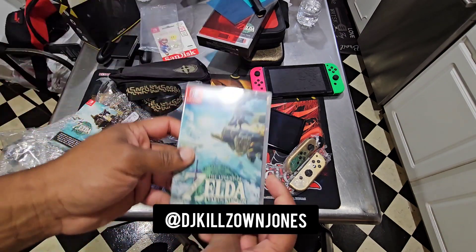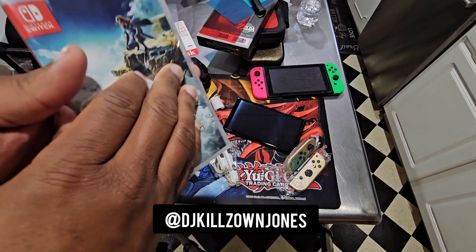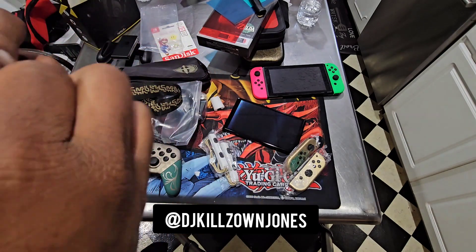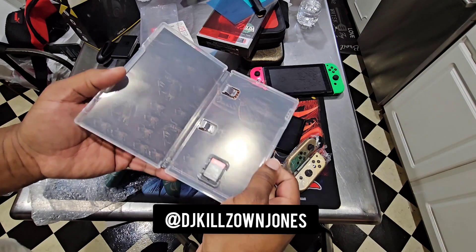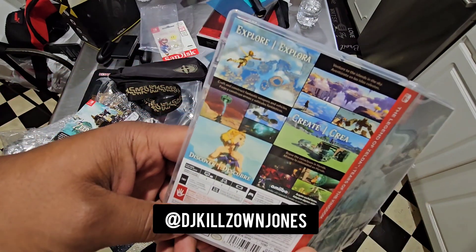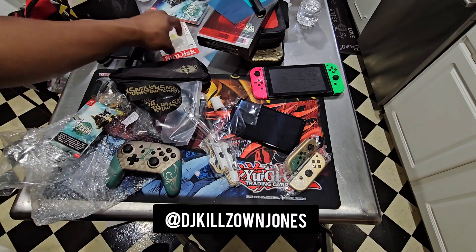So then we got the game. Let me go ahead and open that bad boy up. Another one in the collection right there. So I can see you go to Hyrule and go up against Ganon. And it's got 'explore, create, discover.' And the Amiibo right here — I didn't get the Amiibo yet and I didn't get the Collector's Edition. I wish I did.